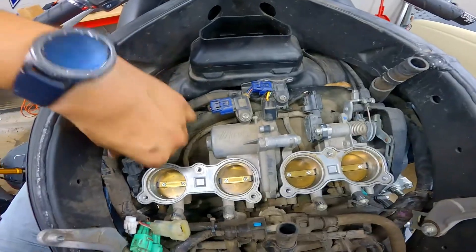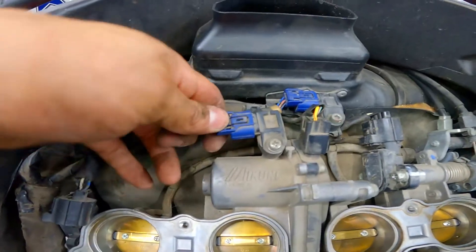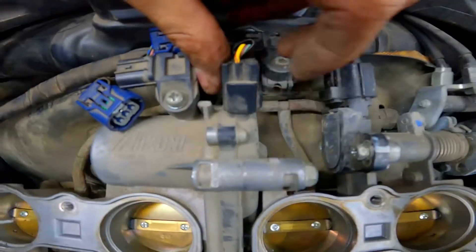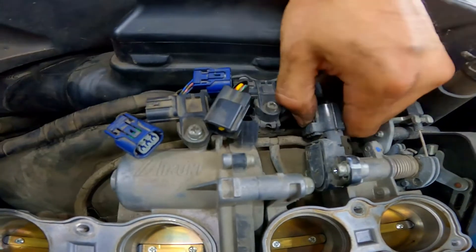They're pretty easy to disconnect. Starting off with the one on the left side — squeeze your thumb in there, push the tab in and pull right out. Then move on to the next one, same thing — push the tab in, pull off. This is the fourth one, tab's going to be on the right side. And the last one on the very right — tab's going to be on the left side. Squeeze it with your thumb and pull off. That should take care of all the sensors from the top.